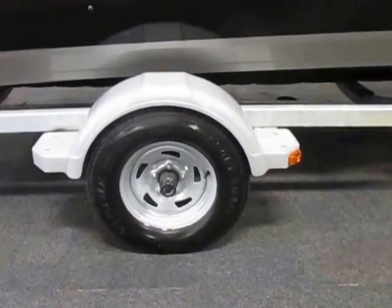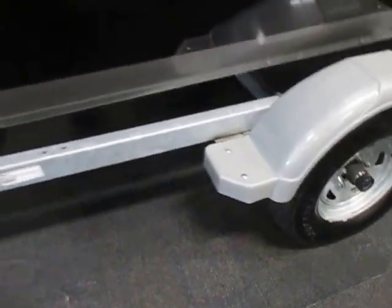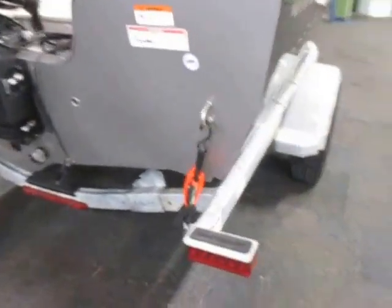It has 13-inch wheels with bearing buddies, fender steps, and tie-down straps.